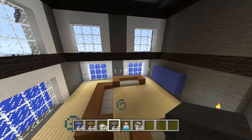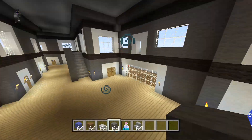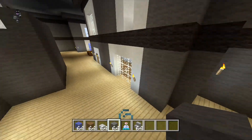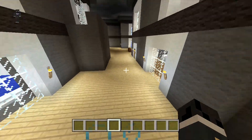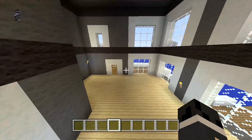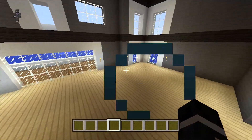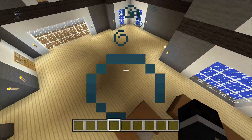Over here we're going to leave a lot of this open. Over here is going to be a bedroom, and over here is going to be fully filled in. Now let's make the kitchen area. I think we should make it over here just because there's a lot of room on this side.